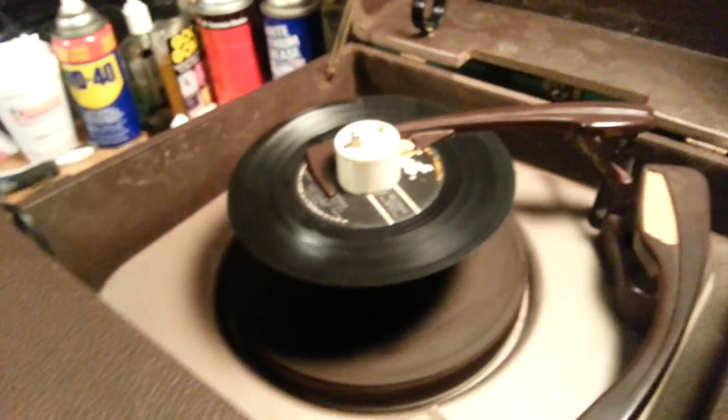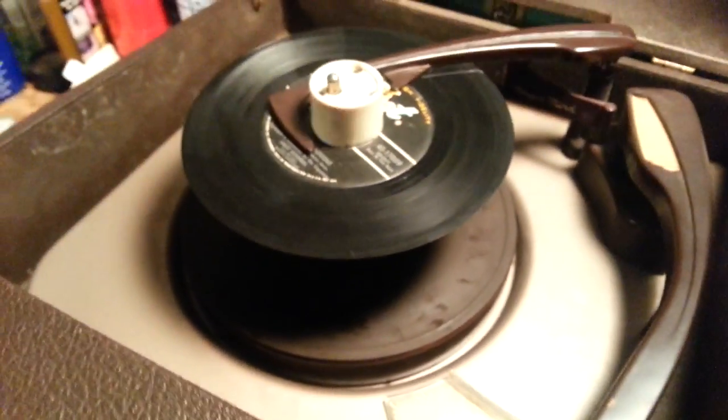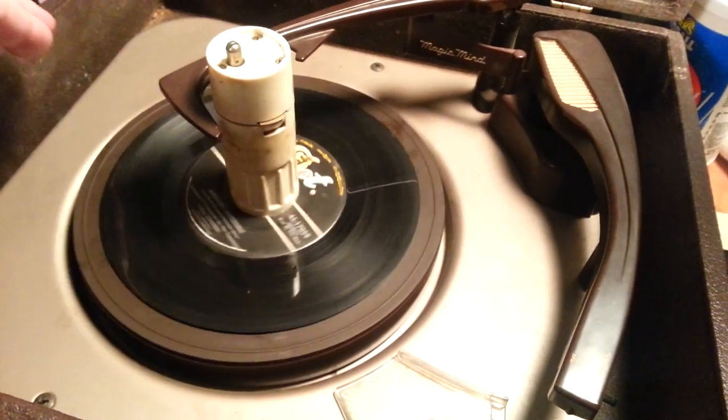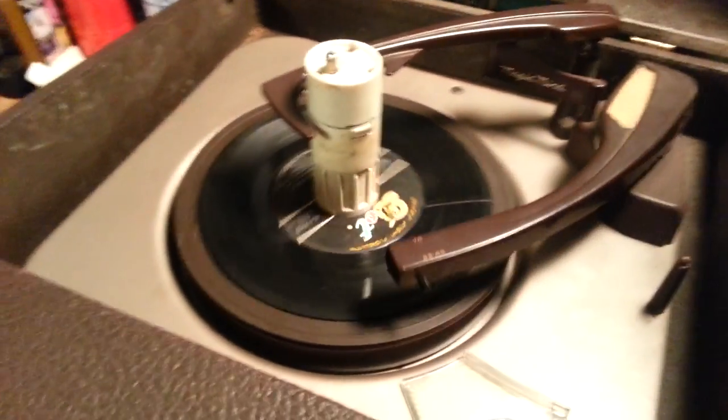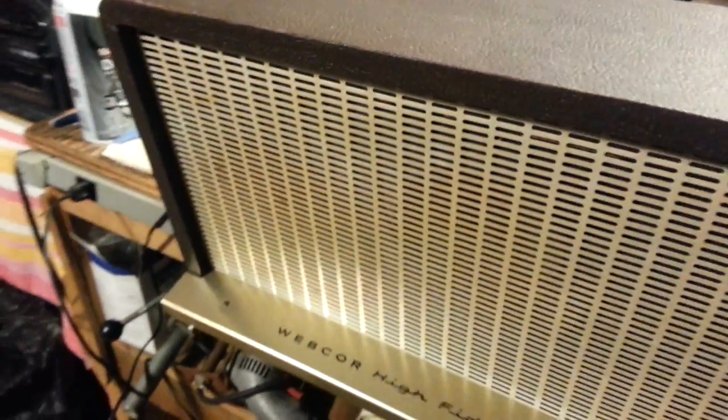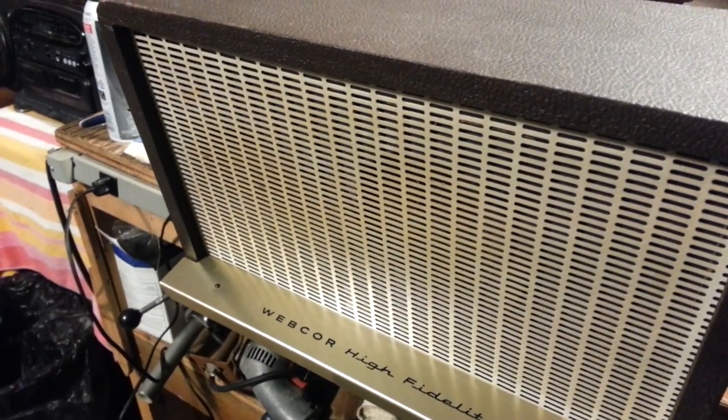Now again, the idle wheel is shot — it's as hard as a rock. I'm going to have to kind of assist this along, but that's not a big issue. But it does work, and that sounds pretty good for how it is.